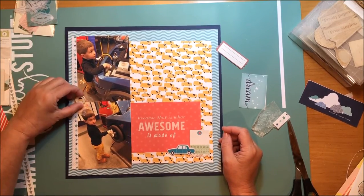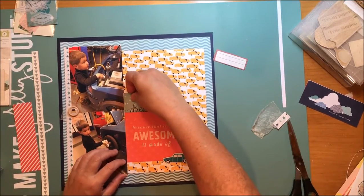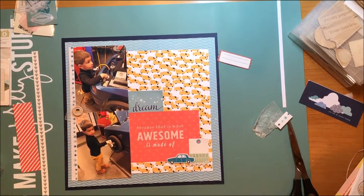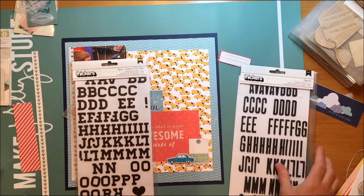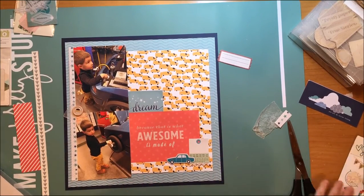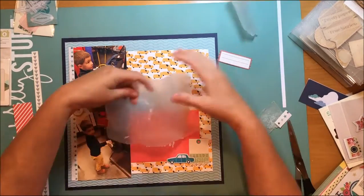I'm still kind of playing with where that taxi button is going to land, and it eventually is not going to land in that spot. I did like that 'dream' cut-apart there just because he's pretending to be a mechanic and fix a car. But when I start working through my title, I decide I don't like that as well. Kind of the story behind this - my title is going to end up being 'I got this, dad.'